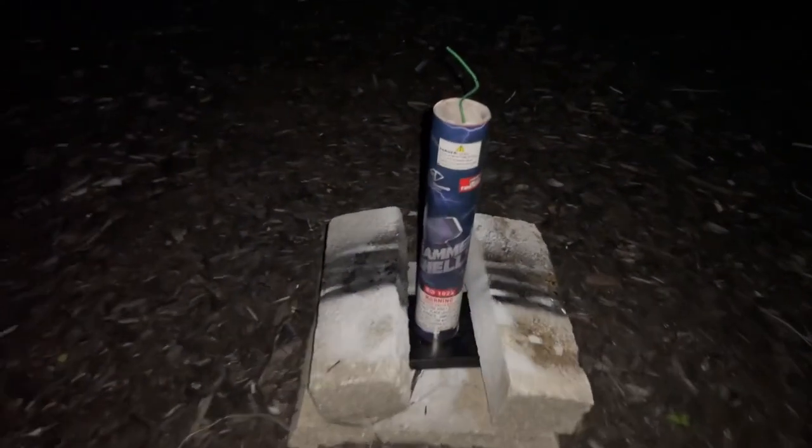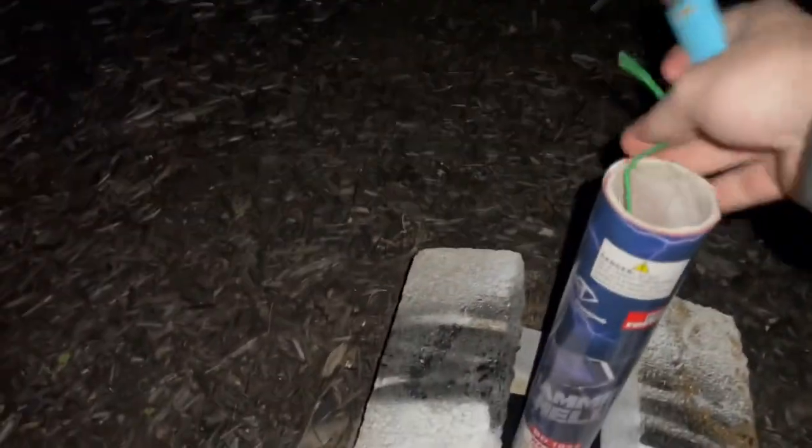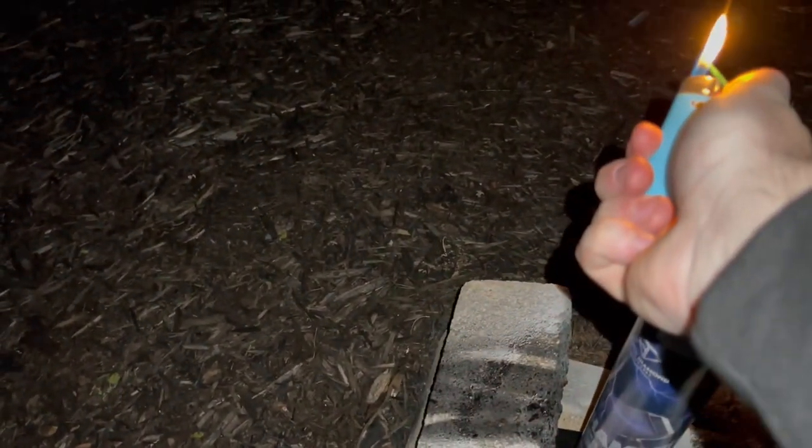Alright, here goes the first Hammer Shell by Pro Fireworks — times one. Here we go! Wow. Alright, here goes Hammer Shells times two — here we go! Wow, just amazing show.